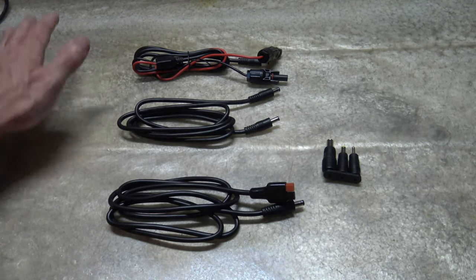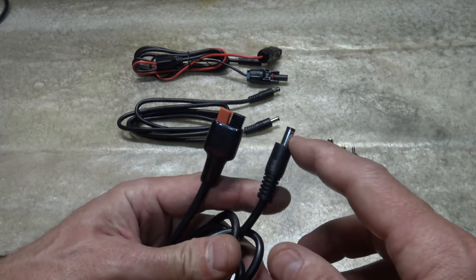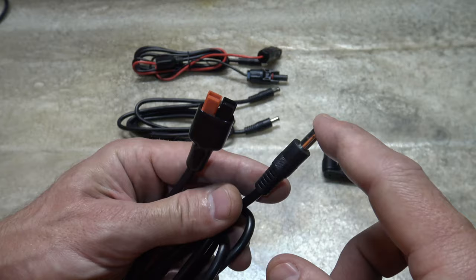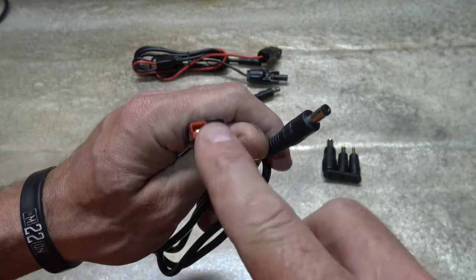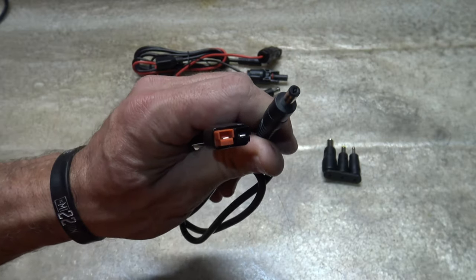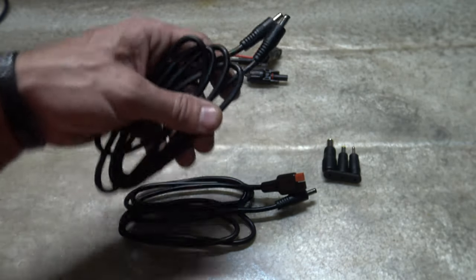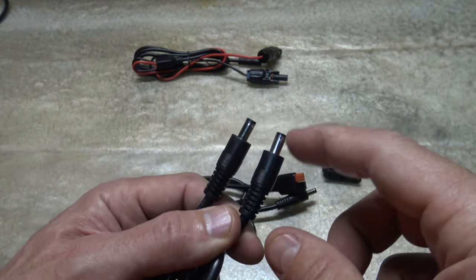Right now you're looking at all the cables and accessories that come with this solar panel. Starting at the bottom, we have a 5.5mm by 2.1mm connector on one end, and an Anderson connector on the other. The 5.5mm part connects to the panel, and the Anderson connects to things like older Jackery units and travel trailers with solar input. Anderson is a good solar cable.